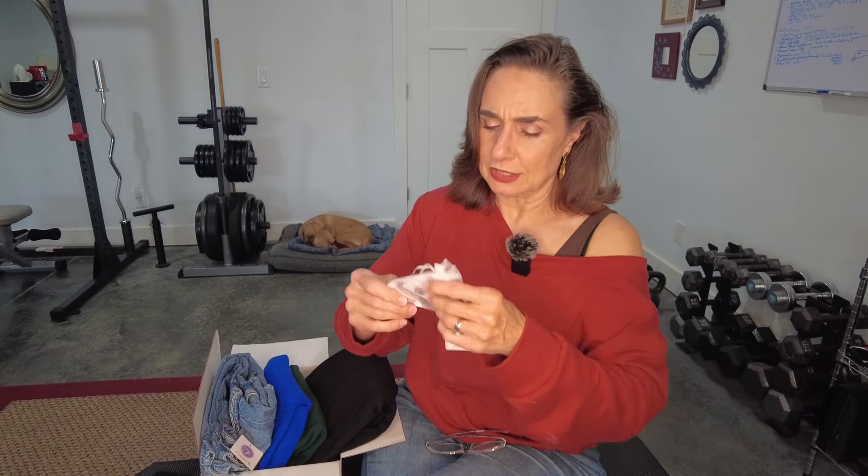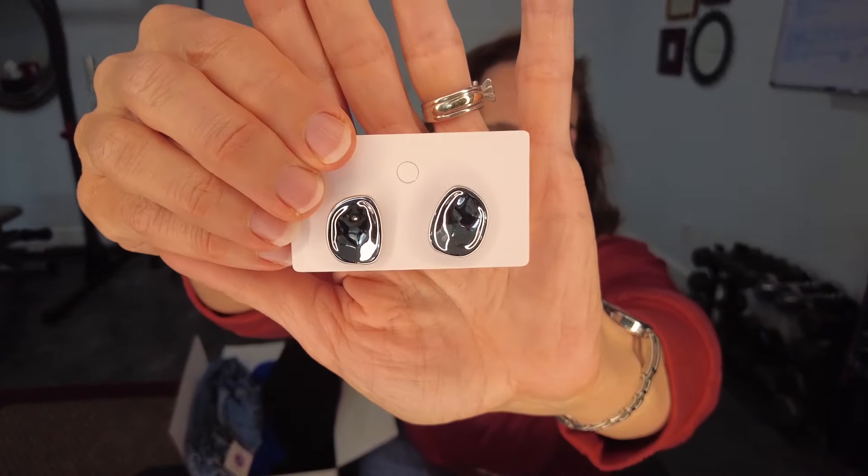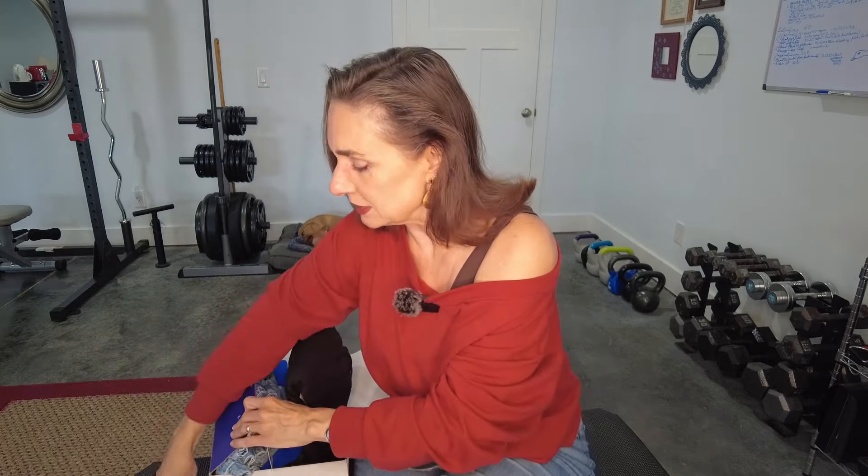We have five pieces — four clothing items and a piece of jewelry. Let's start with the jewelry. This is a little pair of earrings. There's no paperwork in the box, and I realize they sent this free for review, but I'm still going to tell you my opinion — I'd like to see some paperwork telling me the value of these pieces. I want to know how much money I saved. These little earrings, I like them and I can see them working with a lot of different things. That's piece number one.